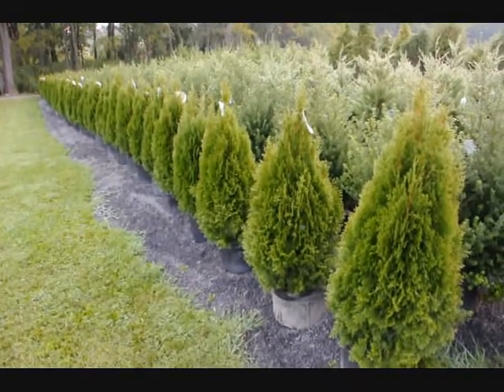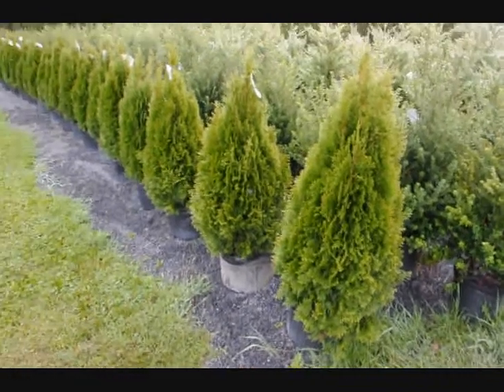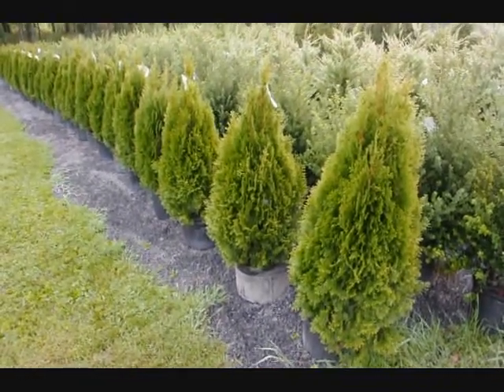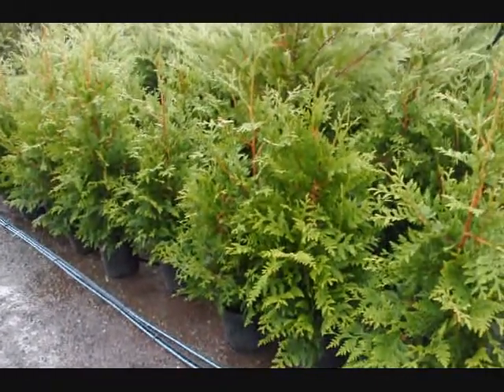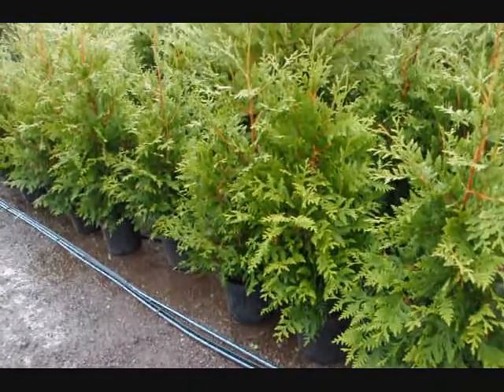These are our 36-inch emerald greens — real nice full plants in a number 5 pot. These are on sale in fall of 2009. These are 3-4 foot green giants in a number 3 pot at Highland Hill Farm.